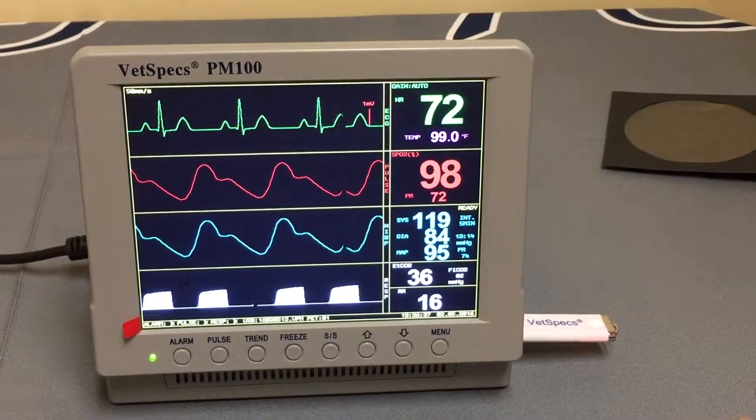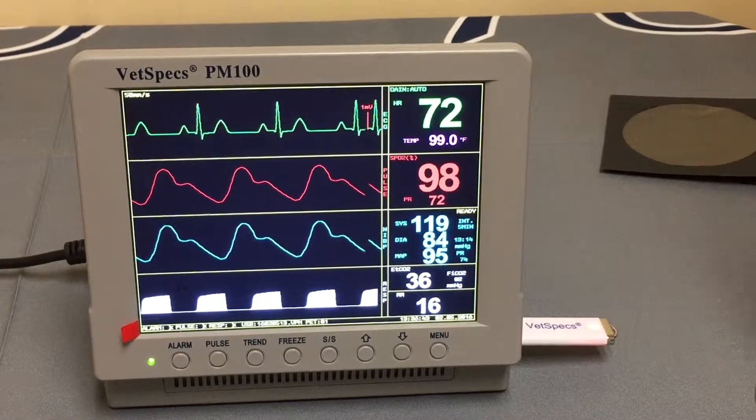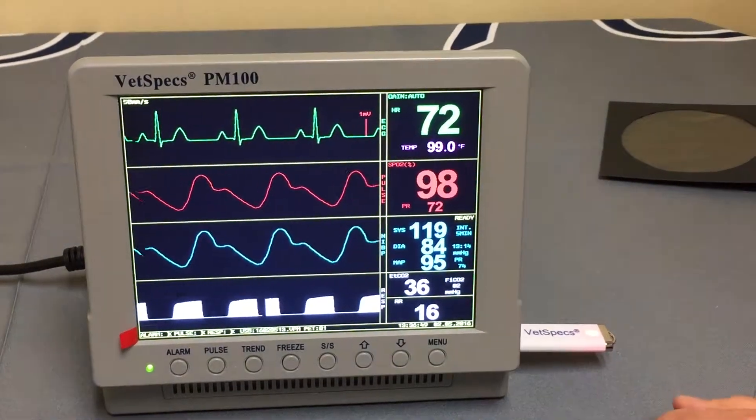With all of that in mind, the workflow is very simple: turn the monitor on, hook your patient up, plug your flash drive in, and allow the monitor to do its thing. At the end of surgery, power the unit off and remove your flash drive.